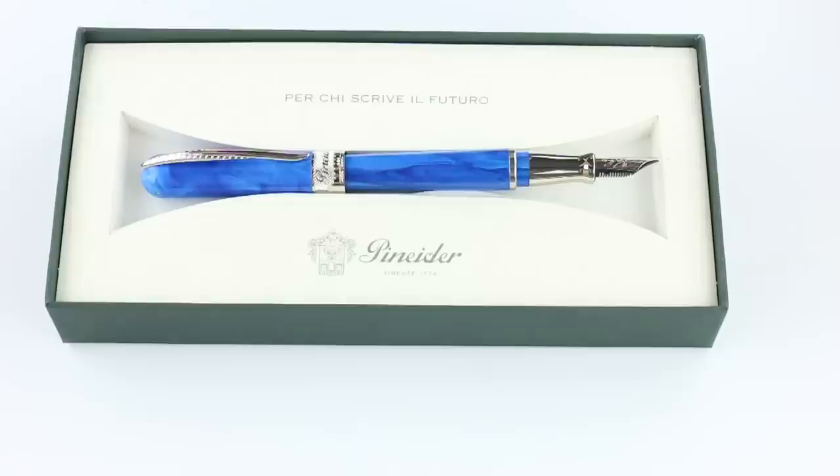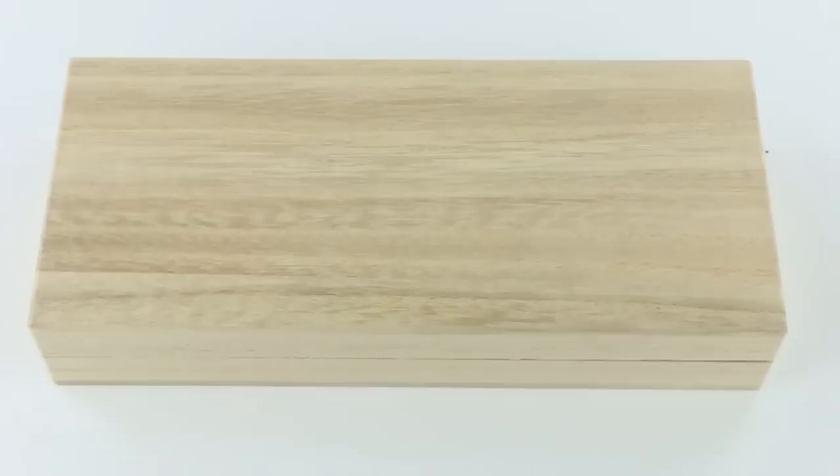Great pen. Pinnider is a great new brand. Get your Pinnider Avatar UR fountain pen at PenChalet.com.